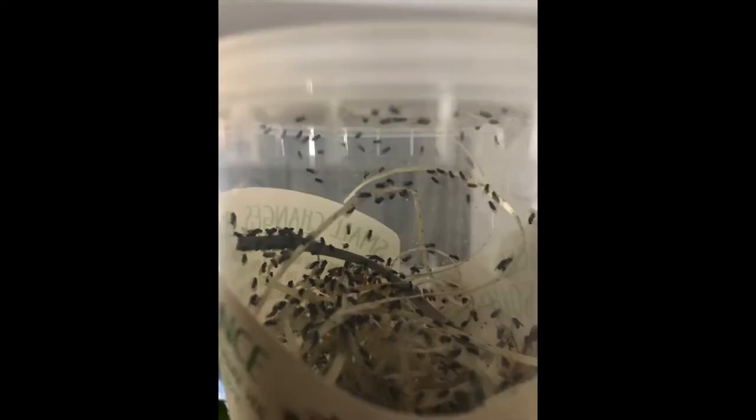Welcome to Crazy Creatures, a channel about pets. We're just an ordinary family with pets, but some of them are quite crazy. Today I'm going to be talking about flies, a piece of equipment we use to suck up flies, and also how to make your own fly culture.